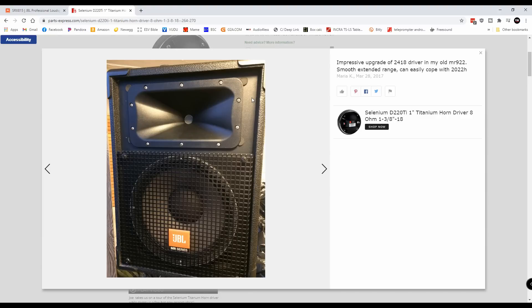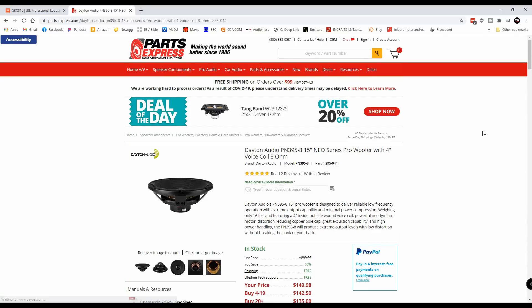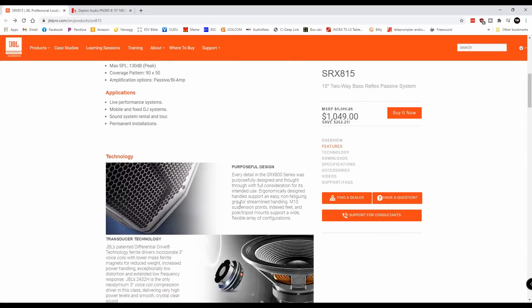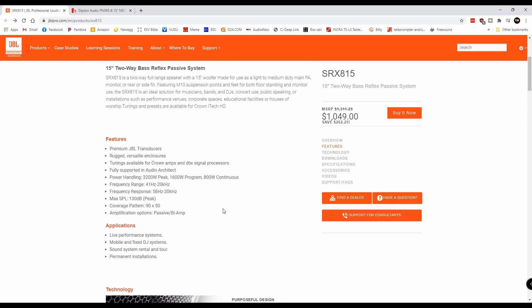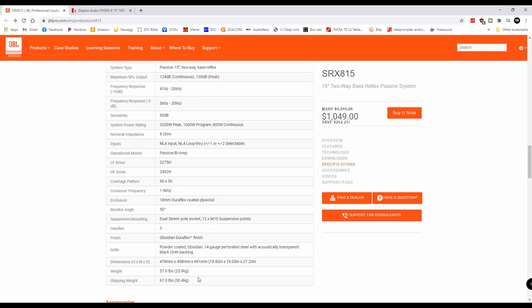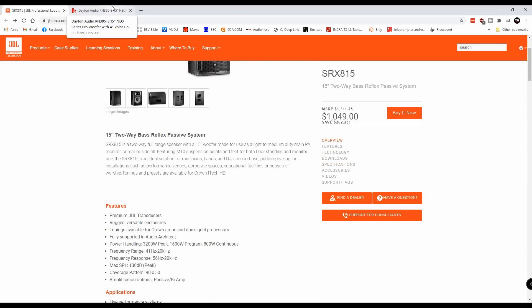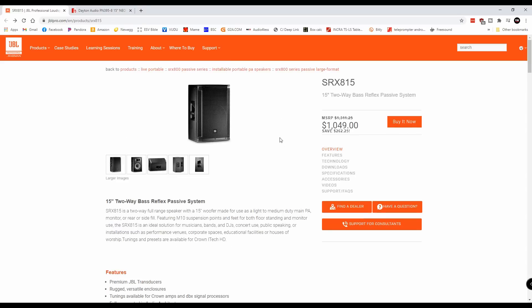So we have picked out what I believe would be the perfect tweeter and the perfect waveguide, but now we really need to work on the woofer. The woofer was a little bit harder, because when you start looking at woofers, you've got to understand that we want to keep this box very similar in size. The box that the SRX815 is in isn't really the biggest box in the world — about 18 inches tall by 18 inches wide and 27 inches deep, so overall it's not a very big box.